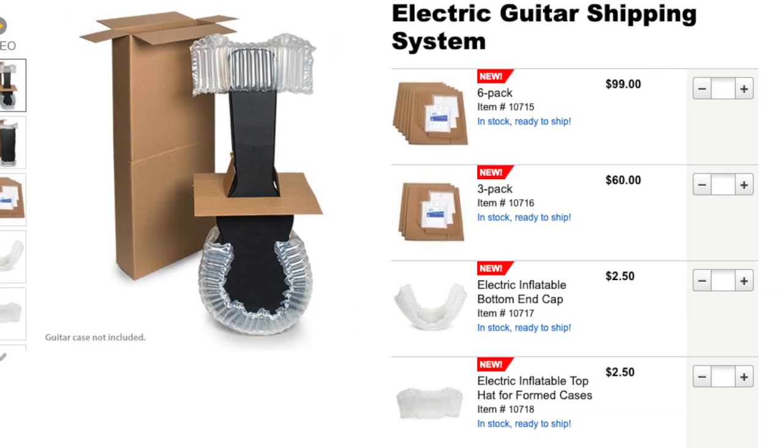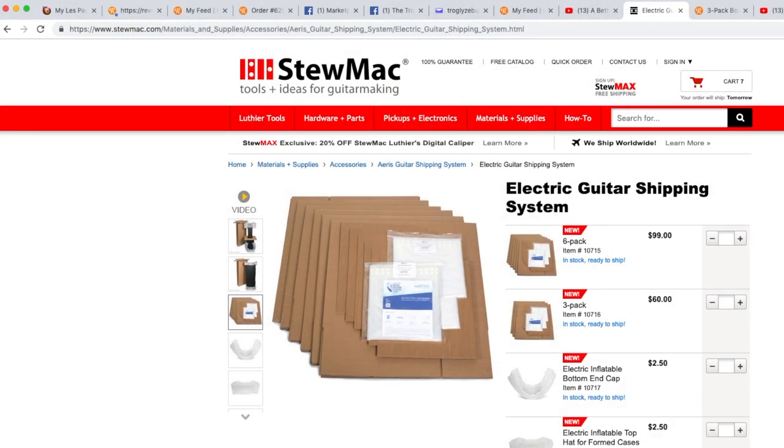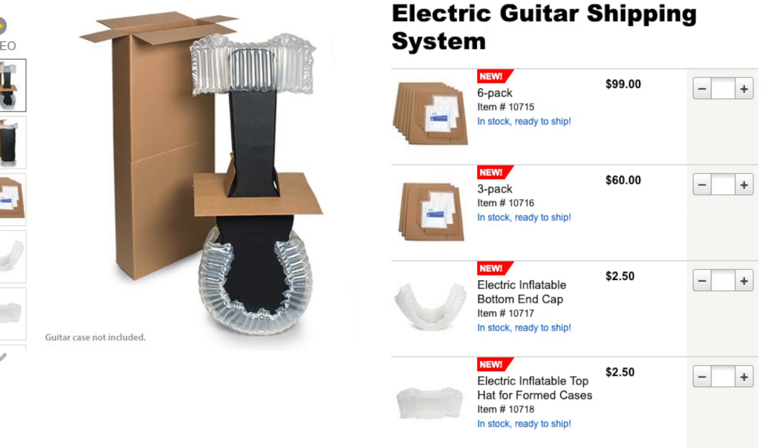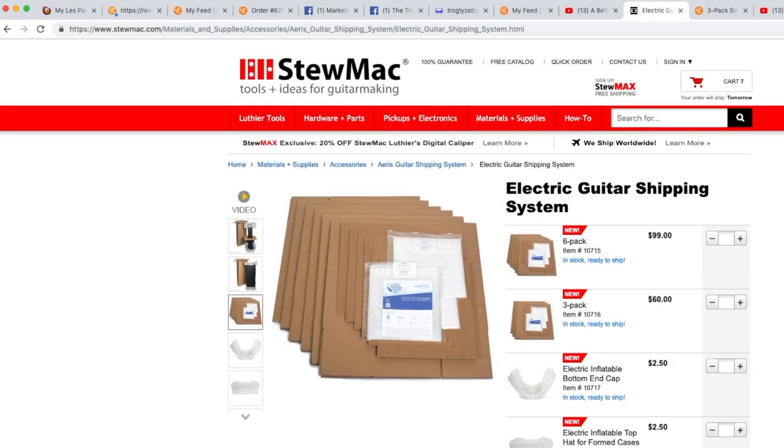I hope you troglodytes enjoyed getting to look at this Aeris brand electric guitar shipping system, now offered by StewMac. In the end, I really do like this shipping system. Cost-wise, I think I'll just keep using my used boxes since I know how to use bubble wrap and all that. But if you're not an expert and you're not confident, I could see how this would definitely be peace of mind. Thank you for watching, and we'll see you tomorrow on the next episode. Take care.